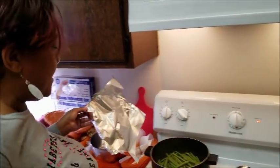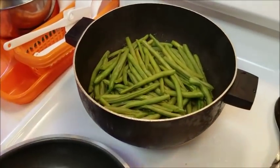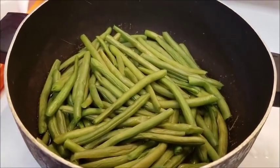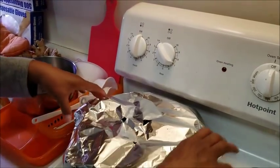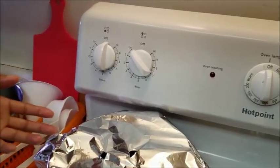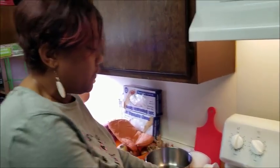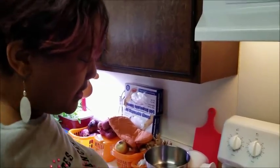There are our green beans in my makeshift steamer — it's just a regular pot with a little bit of water in the bottom. I put the fresh green beans in there, took a piece of aluminum foil and punched some holes in it, and got it down on the very lowest temperature. They've been steaming for about 10 or 15 minutes already, and they are done.